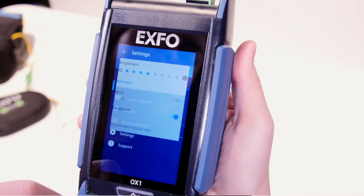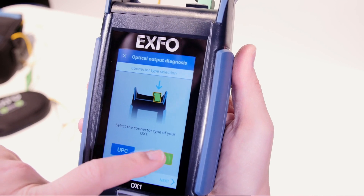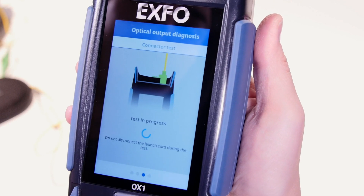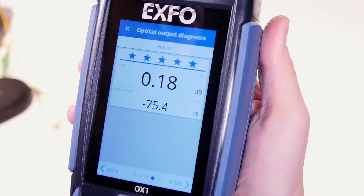Connectors are typically specified by connector manufacturers for 500 to 1,000 matings. With the Click-Out connectors, you can find out if your connector needs replacement just by going into the settings, selecting the optical output diagnosis, selecting your connector type, and getting a health diagnosis of your connector. It's important to disconnect your connector only when maintenance is needed to maximize its benefits.